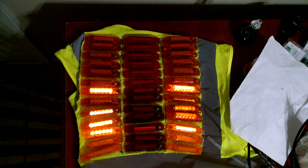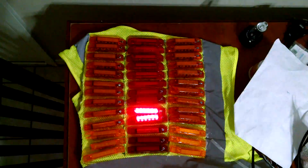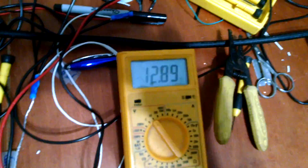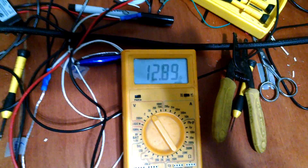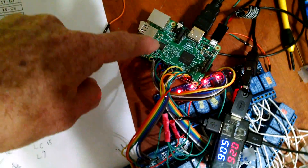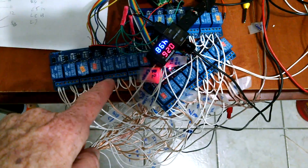So there we have it — 39 lights, just kind of a test pattern that I've set up. I can make numerous different flash patterns, but they're all running from this 12-volt battery, which is actually at 12.8 volts, and it's connected to this Raspberry Pi, which is running these 24 relays.